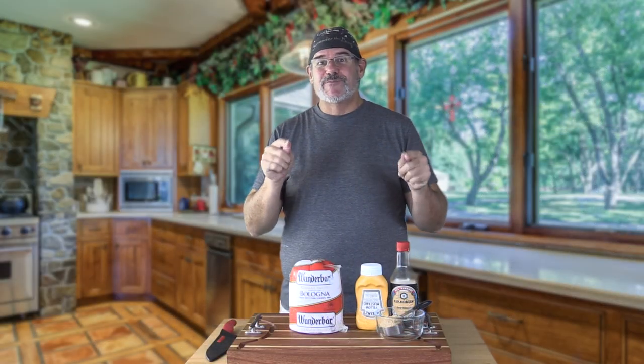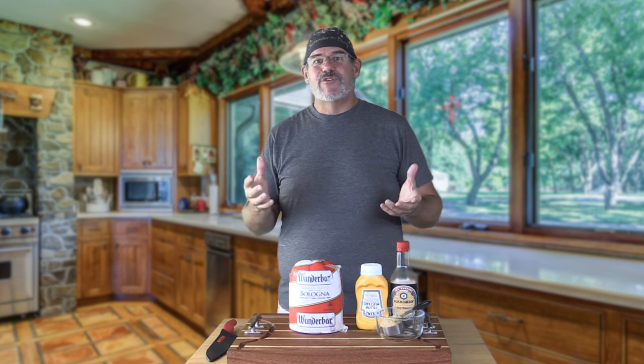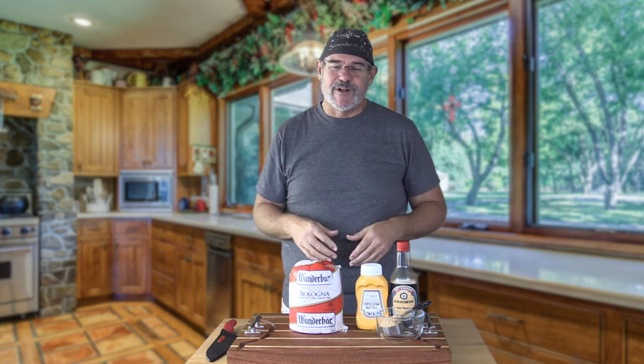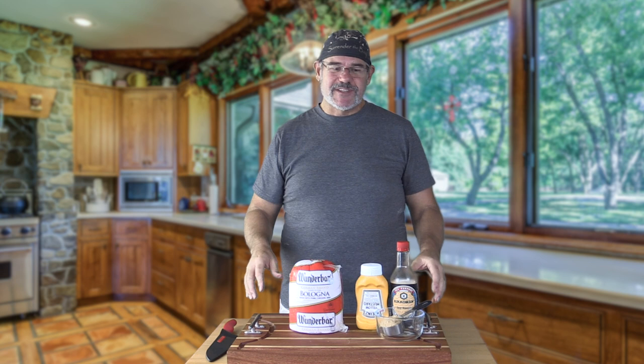Hey everybody, welcome back to another smoking and grilling video. Most of you know we have the actual Pit Boss Pro Series combo grill — the one that is part pellet smoker and part gas grill. I've been enjoying the heck out of doing the smoking with this thing.